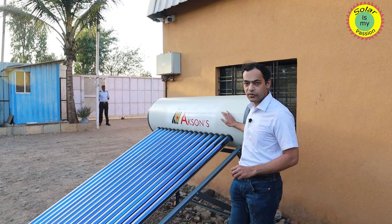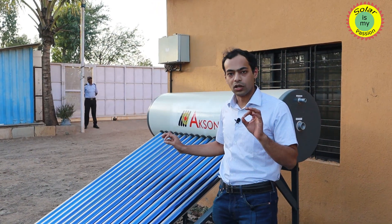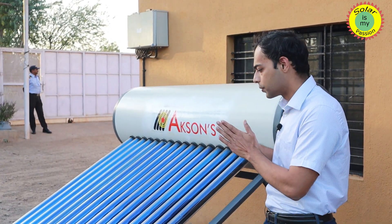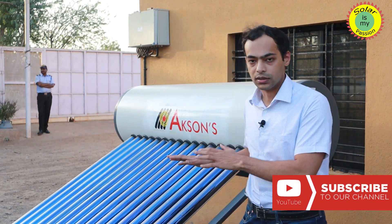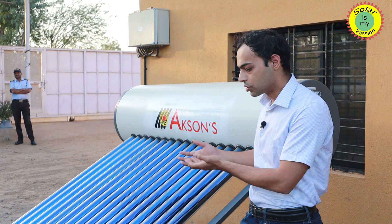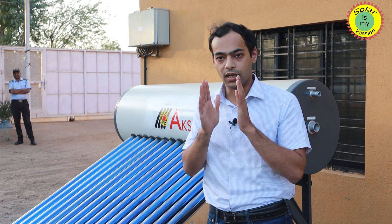This is a 150 litre capacity system, which will be sufficient for around 4 to 6 people to meet their daily hot water requirements. This solar hot water system — the ETC hot water system — covers the main components and how they function. Going solar will make sure that you get the cheapest source of heat in your house and continue to save money over an extended period of time.